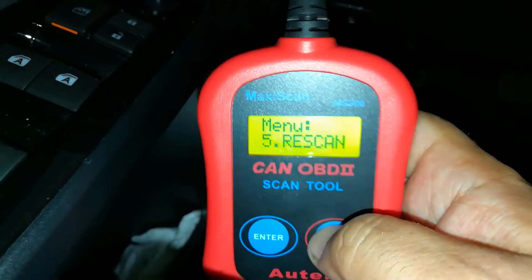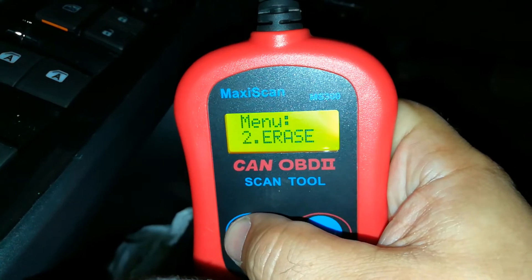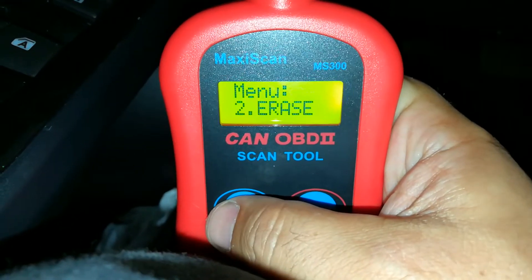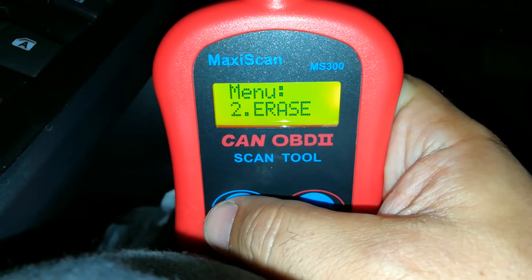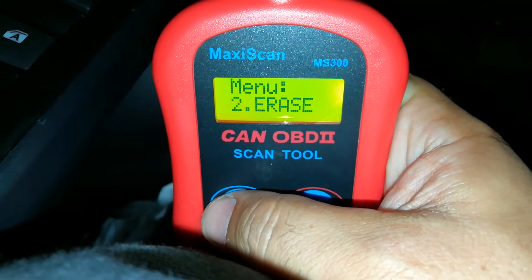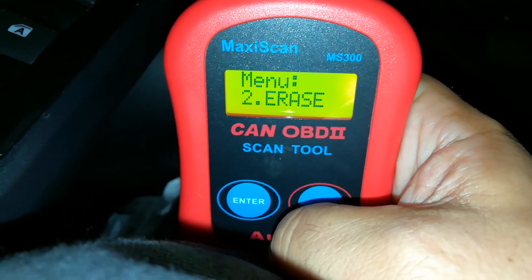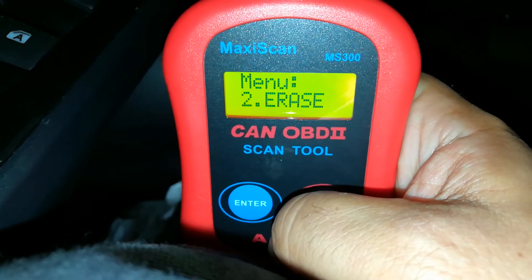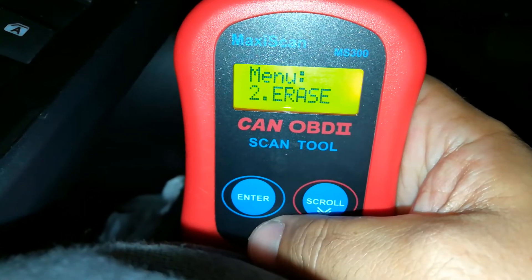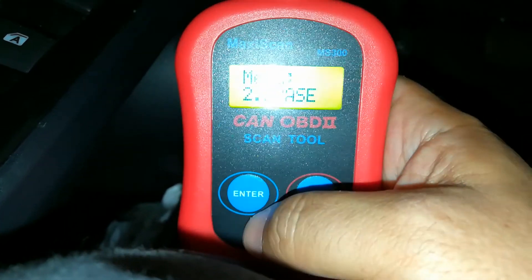You're also able to check the VIN number. You can re-scan it, and if you come to the second function you can come here and erase any codes. Let's say you got a check engine light because you left the gas cap off — you want to erase it, then take the car for a drive and see if that same code pops up. If it doesn't reappear, then the computer either corrected it or you just left the gas cap loose.